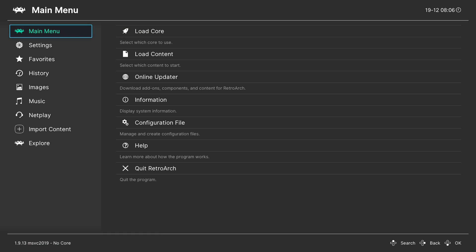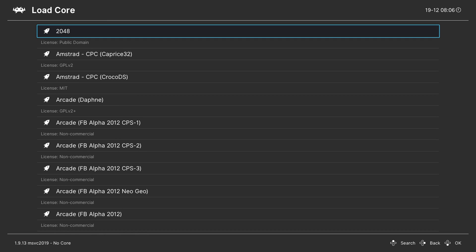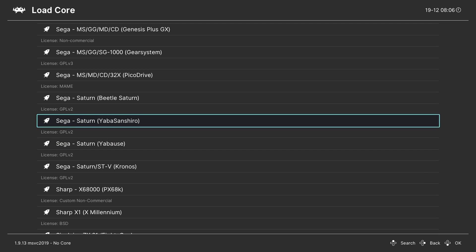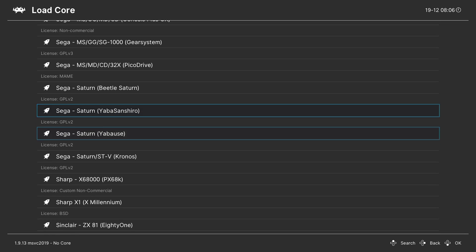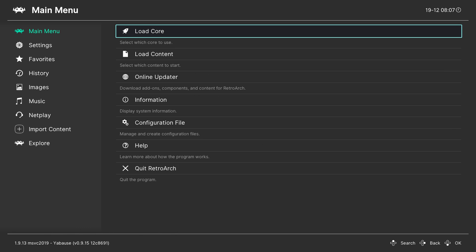Once RetroArch is launched, come to the main menu and go to Load Core. Scroll until we see Sega, and look for 'Sega Saturn (Yabuz)'. There are also other Sega Saturn core options: Yabashiro, Beetle Saturn, and Kronos — these may have slightly different BIOS and system setups. For today's video we have everything set up specifically for Yabuz, so we're going to click A on the Yabuz core.